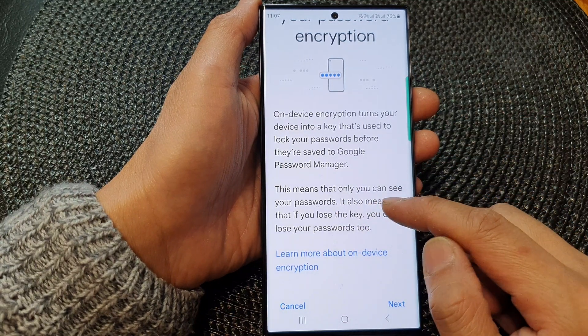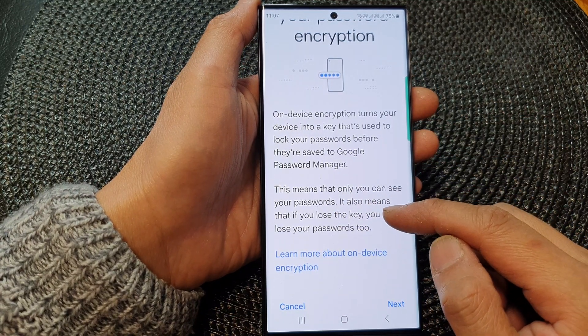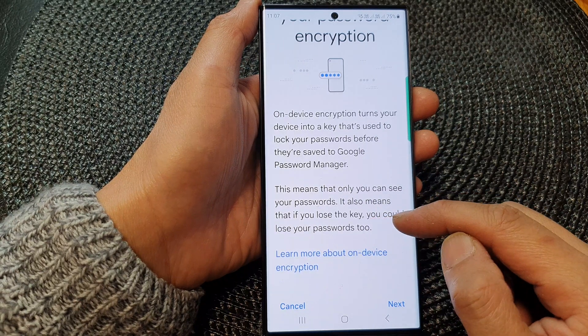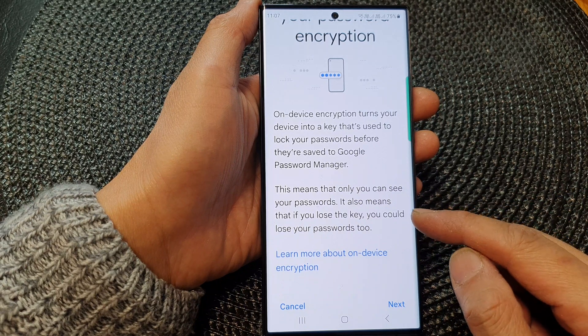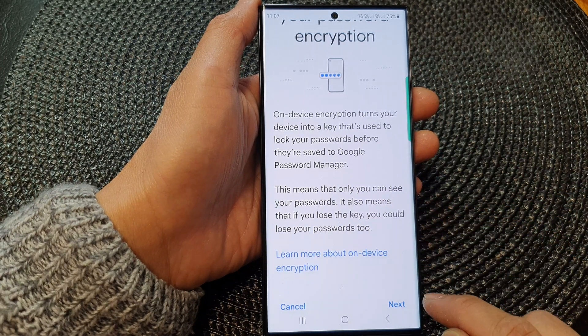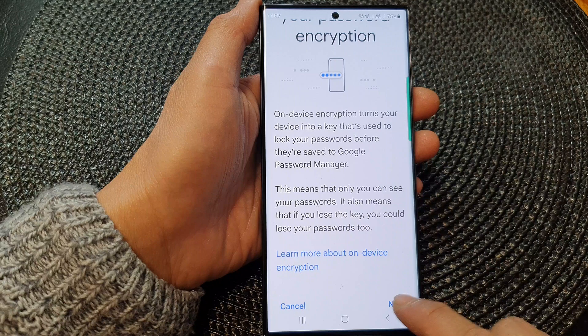This means that only you can see your passwords. It also means that if you lose the key, you could lose your passwords too — so be careful. If you lose the key, you will no longer be able to access your passwords. Once you are ready, tap on the Next button.